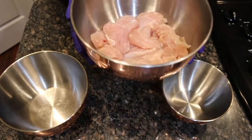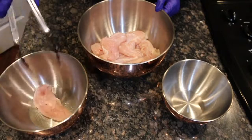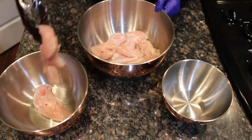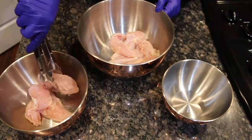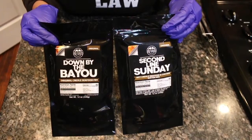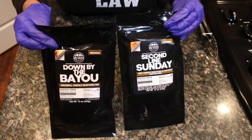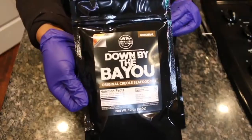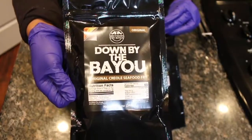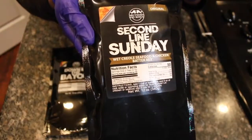Today we are making our crispy Creole chicken tenders. Our chicken tenderloins have already been cleaned and now we are just separating the tenderloins into different bowls because today we are having a battle of the batters. Here you see two of our top selling Creole batters. Down by the Bayou is our top selling dry batter while Second Line Sunday is our top selling wet batter.